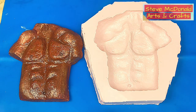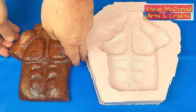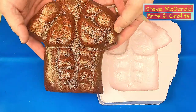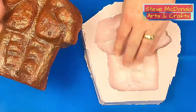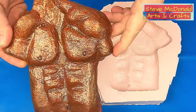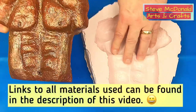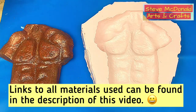Hello and welcome to Steve McDonnell's Arts and Crafts. Today I'm going to be doing a cold cast using resin and brass in this silicone mould that I made from this paper mache torso I made about 20 years ago — it was my first go at using paper mache. I did spray it with some gloss finish spray and made the mould the same way as my other moulds. If you want to see how to make a mould easily, just click the video above.